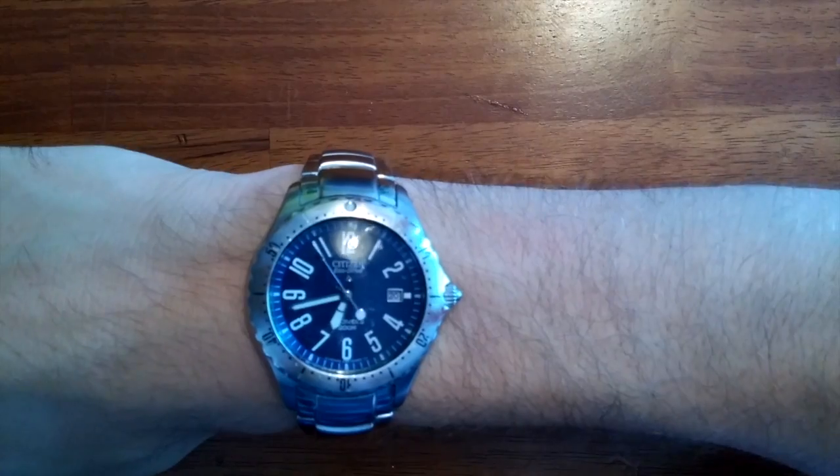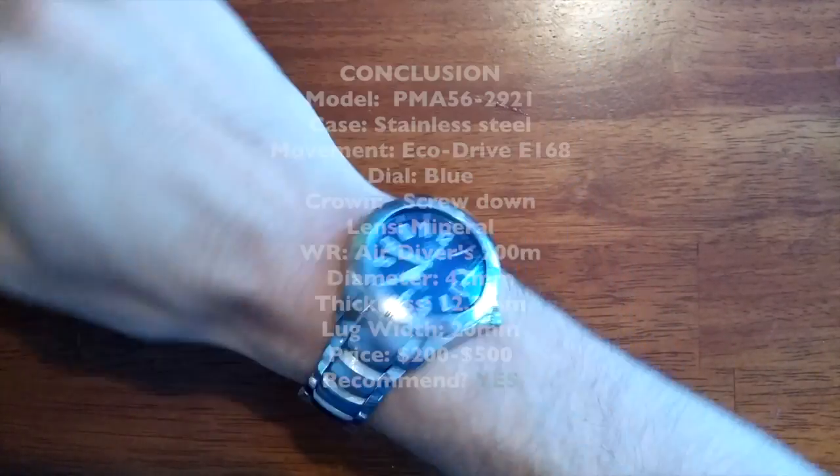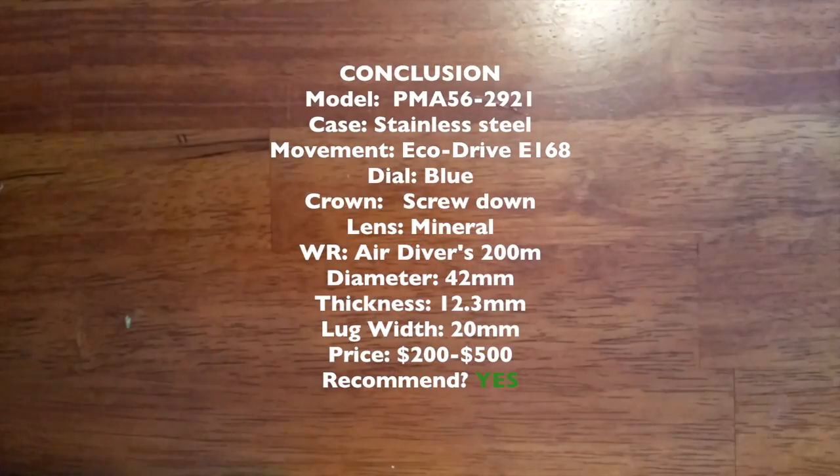There it is on the wrist, very comfortable, you can read it very easily. Overall I really like this watch — it's good, it's very decent.